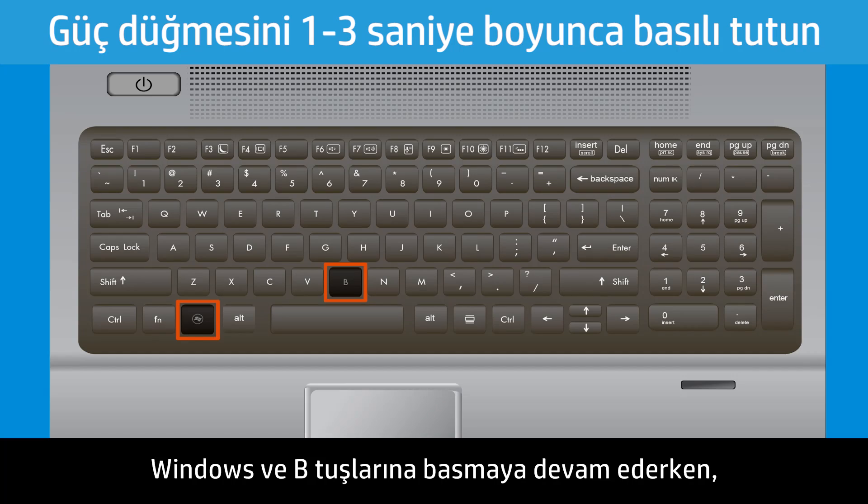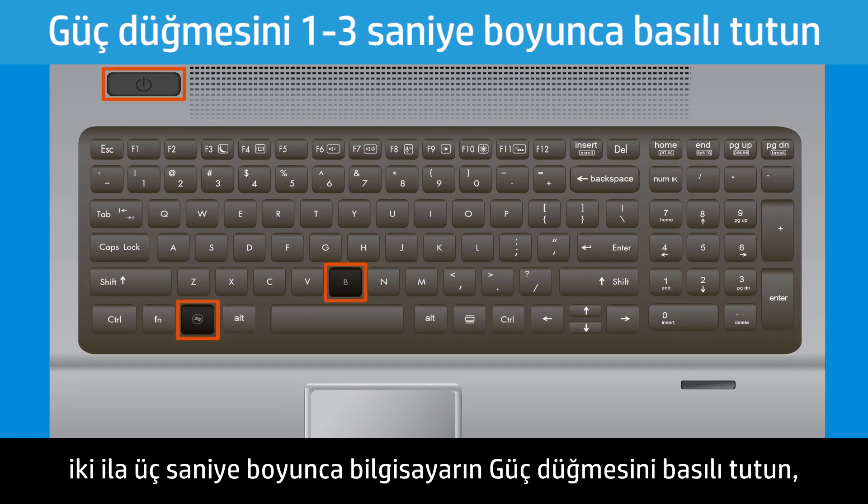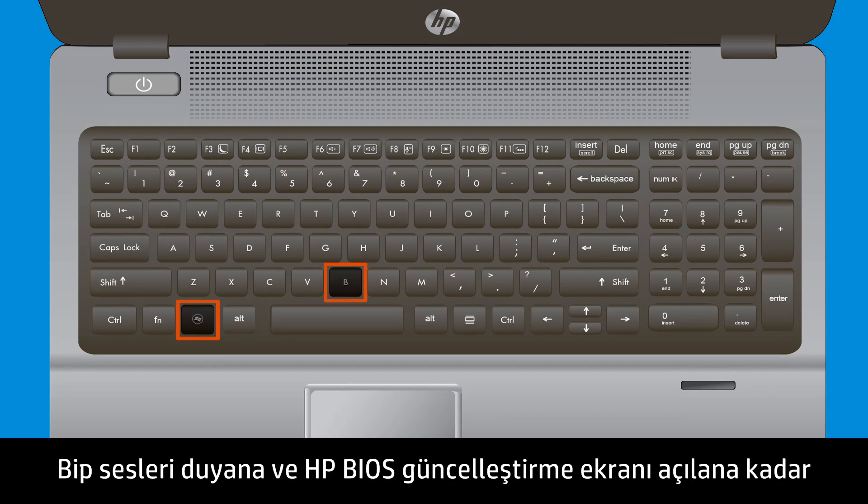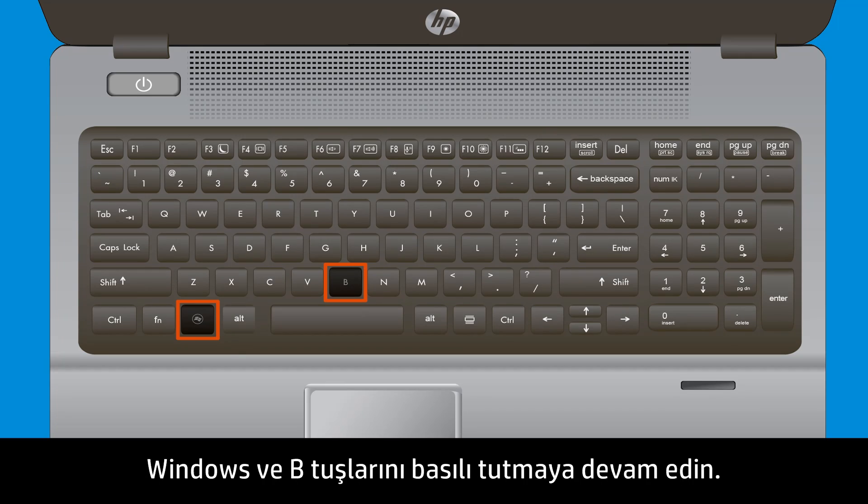While still pressing the Windows and B keys, press and hold the Power button on the computer for one to three seconds, then release the Power button. Continue holding the Windows and B keys until you hear beeping sounds or the HP BIOS update screen opens.